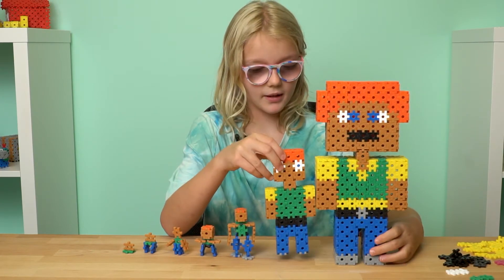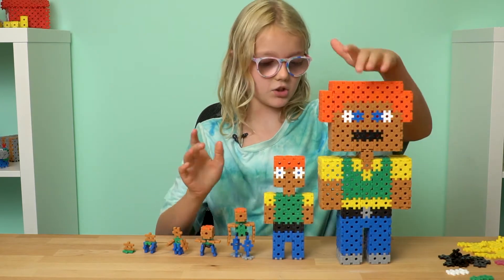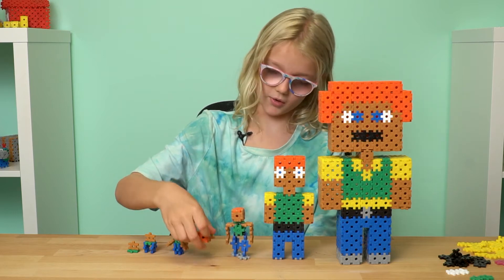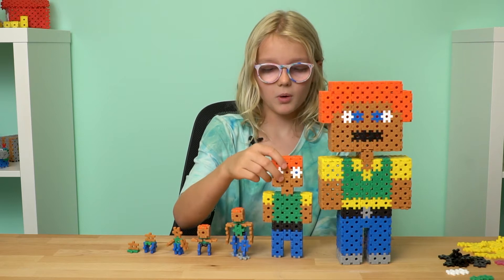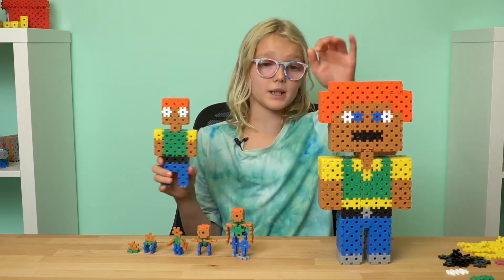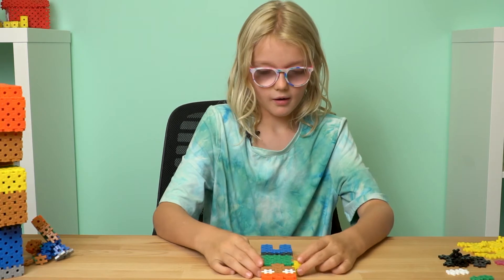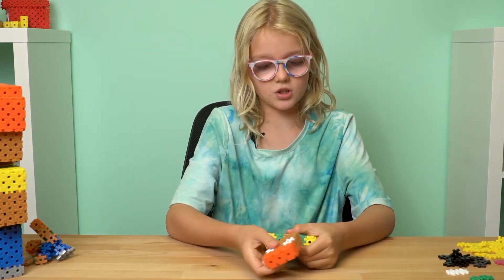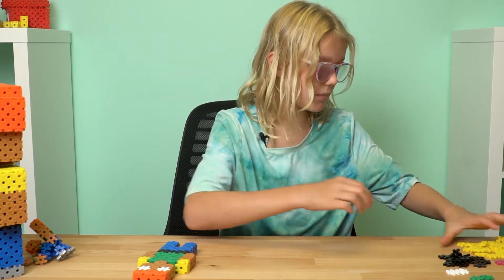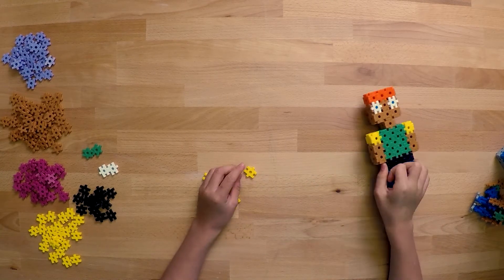Hey guys, I was just getting my characters ready because today's episode is for people. I've made a giant person and an itty bitty person — this size and this size. You can make your people in any shape and size you want, even colors. I'm gonna build today because he's too big, so I'm gonna move them out of the way and start by building his head. His head is just a three by three square turned 3D. I'm going to be building a girl — it'll look almost identical, just different colors.